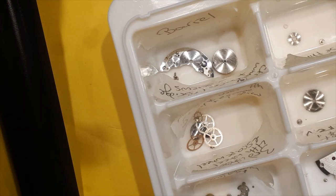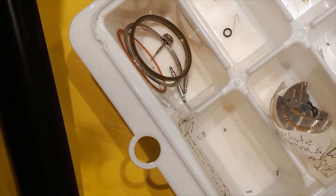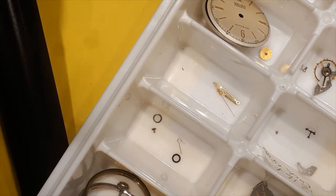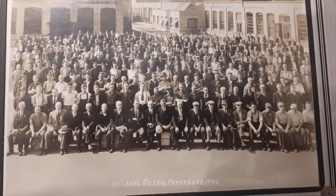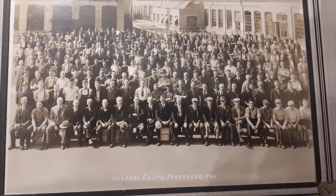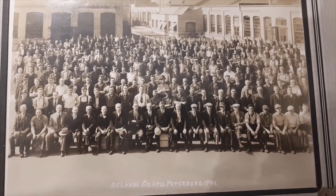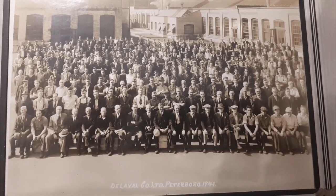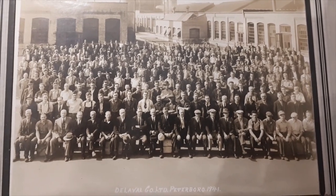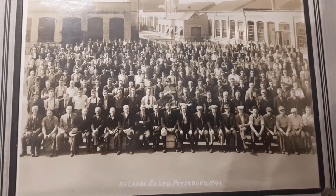Let's make sure we do this right, because this is an anniversary watch from my father, who worked at De Laval in Peterborough. Some of you are probably wondering what De Laval is — it became Alfa Laval later, a Swedish company that makes farming milk and cream separators and equipment. This is an actual picture of the factory in Peterborough where my father worked, somewhere in the photo with a hundred or so employees back in 1941. That's why he received the watch — for staying 25 years in the materials shipping and receiving department.